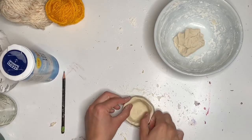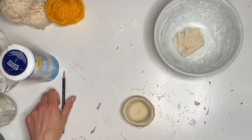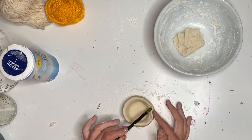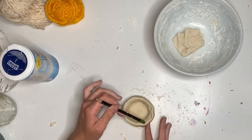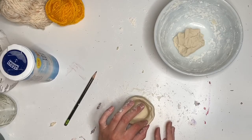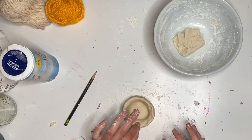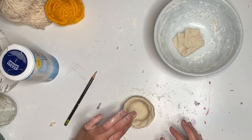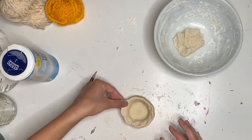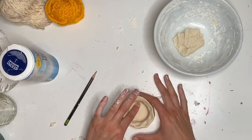Once you have the basic shape of your pinch pot down, you can get a little bit creative with it. I kind of want to make the rim of my pot resemble a flower, so I'm just going to push out like I'm pushing out petals. You could use your finger for this too, but I'm just pinching the rim of my pinch pot so that it folds out and looks almost like petals. Clean it up a bit more.